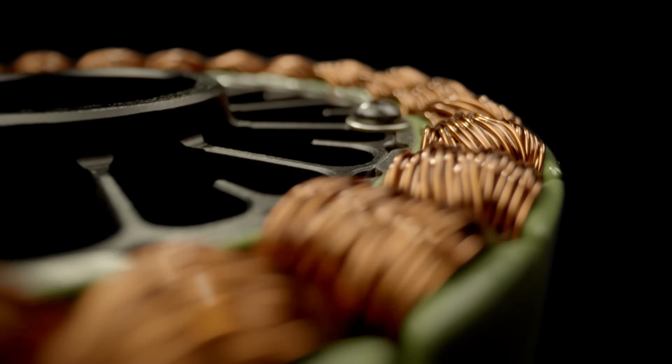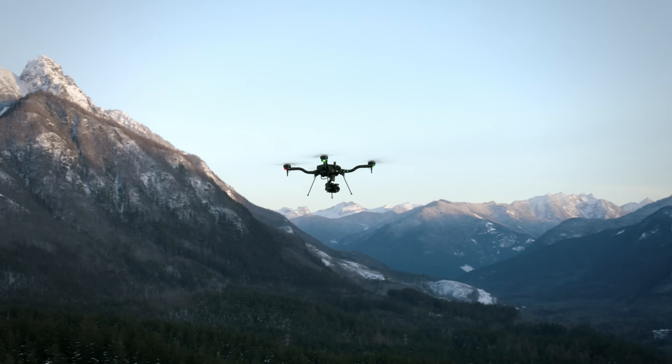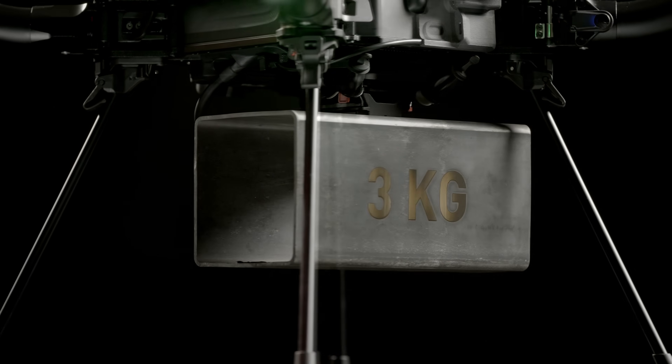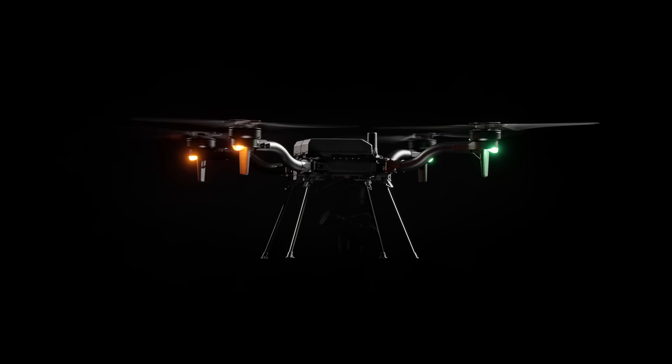Equipped with new FreeFly design high performance motors, Astro Max achieves a 28 minute flight time with a 1 kilogram payload, or 18 minutes with a 3 kilogram payload.